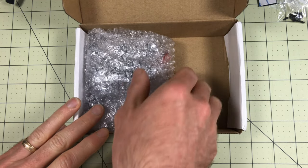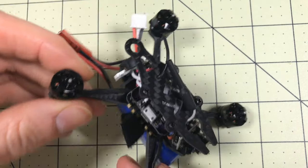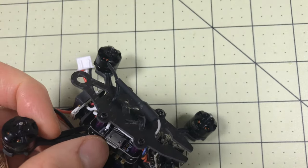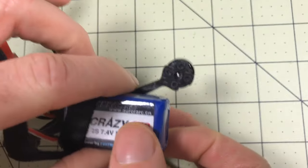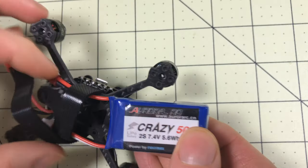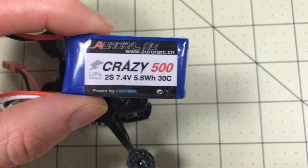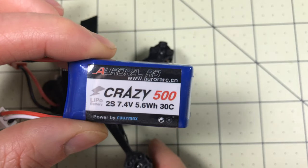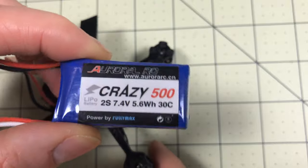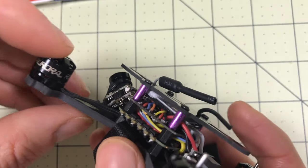For the drone itself, I'm kind of used to things coming in custom cut foam and this is just wrapped in bubble wrap, so hopefully it survived. A couple of nice touches I noticed right off the bat: it does have USB - a real USB port, that's good. The battery is on here and it is a 2S battery, 2S 500. I've got a couple of those, but I know this is 3S compatible just looking at the specs.